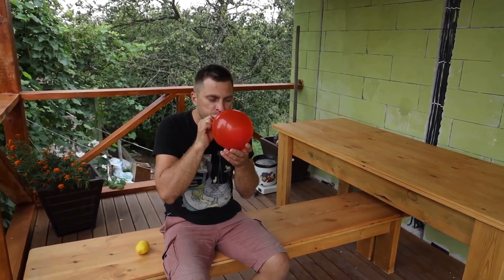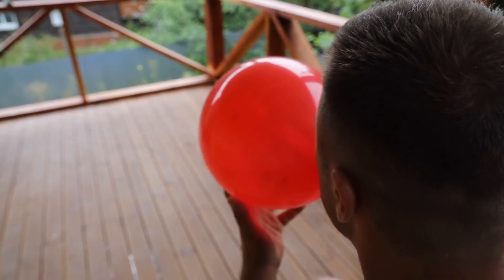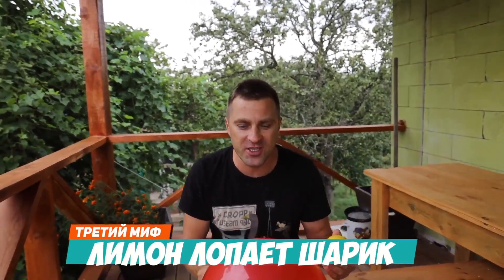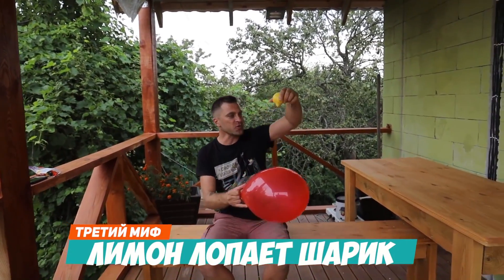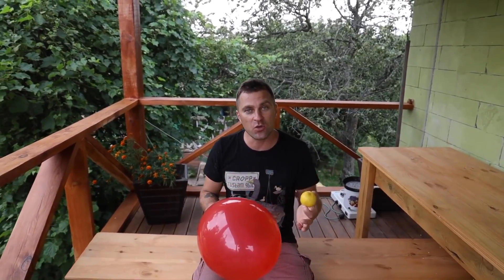This is a new experiment. We will check if a balloon can burst with just a drop of lemon juice. Just one drop of it and the balloon should burst. Do you guys believe it? I absolutely don't believe in it — how can juice burst rubber? On the contrary, I believe a little in this, because lemon juice is called citric acid for a reason. Therefore, if it is acid and the rubber is thin, the juice can pop it.